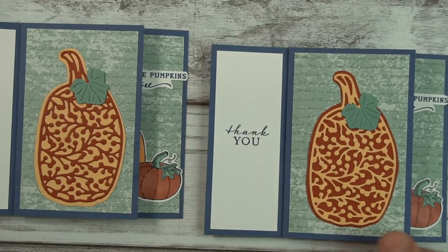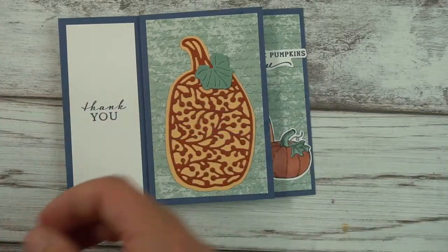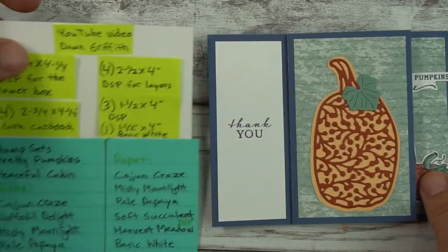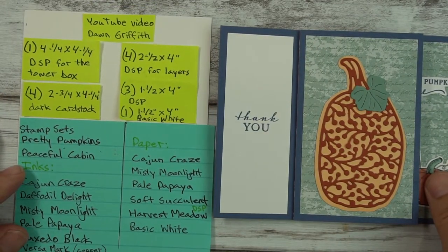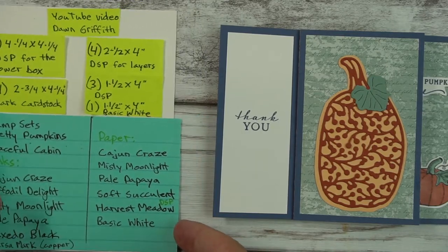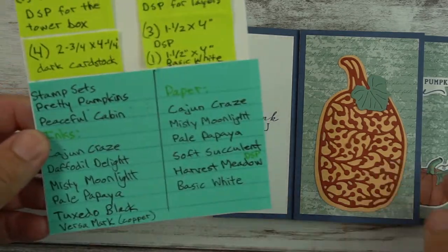I hope you enjoyed watching this tutorial. If you did, please give me a thumbs up and consider subscribing. If you have any stamping needs, email me at mewants3@gmail.com and I'd be happy to help you place an order with a host code. Happy stamping!